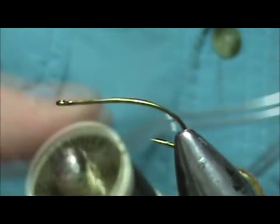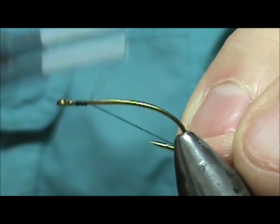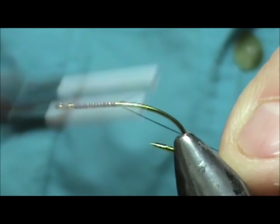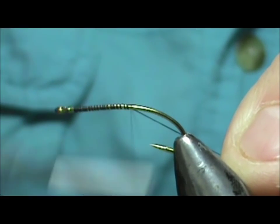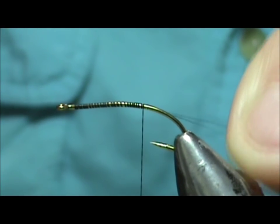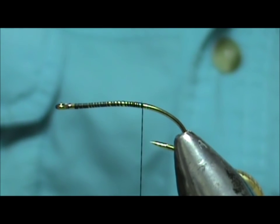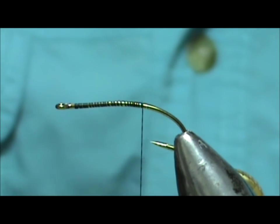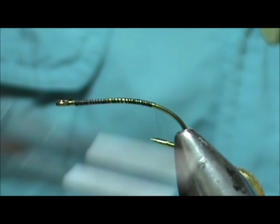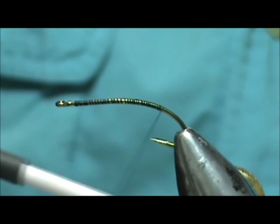I'm going to use black thread and this is 70 denier — six or eight aught 70 denier. We only put a base of thread down. I've been tying Atlantic salmon flies for trout for many years. I'm nowhere near where I could fish for Atlantic salmon, but I like these flies and the brown trout like them too.